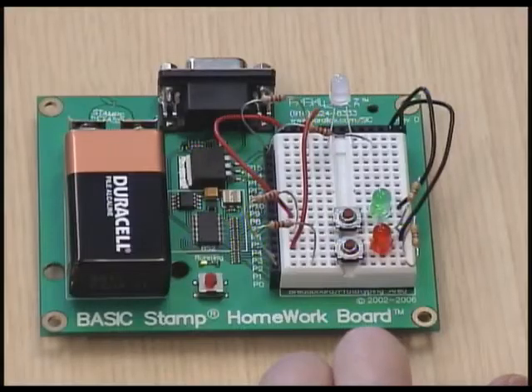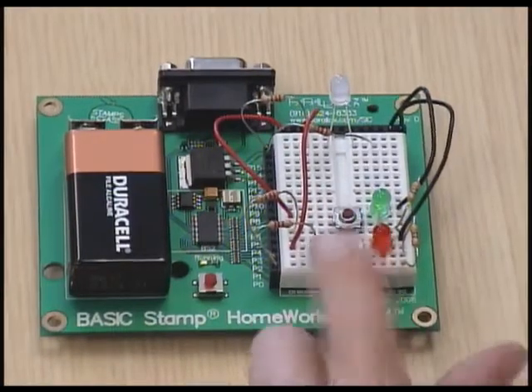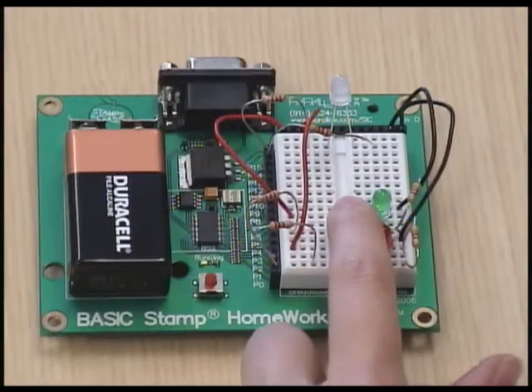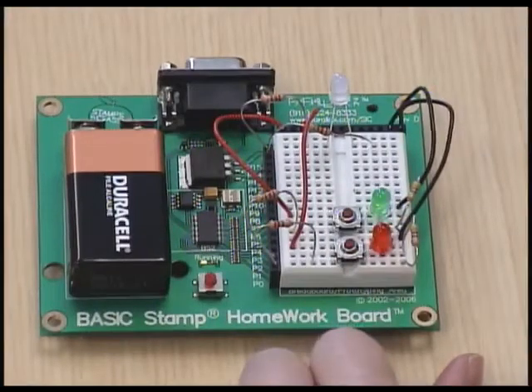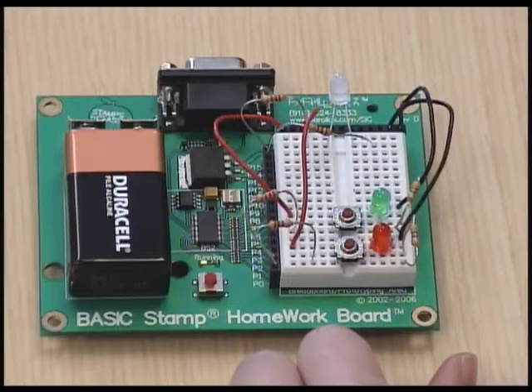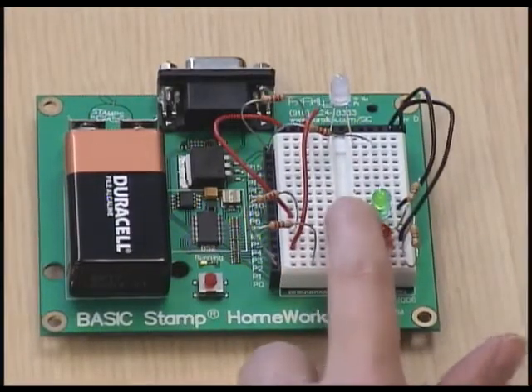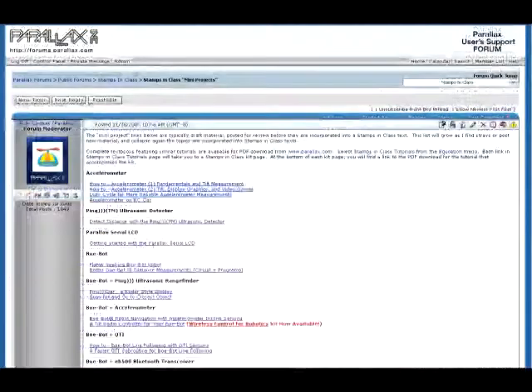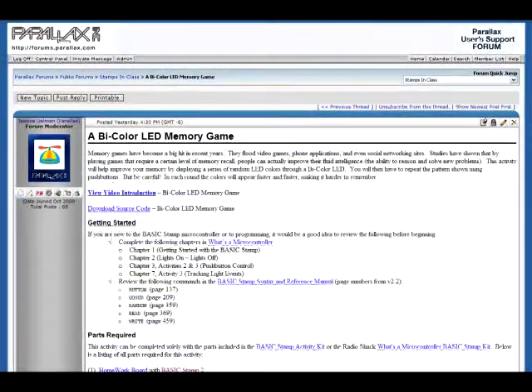Recent studies have shown that by playing games that require a certain level of memory recall, it can help improve your ability to reason and solve new problems. In our game, a bi-color LED will emit random light patterns, and the player will have to replay that pattern using the two push buttons. Each time you progress in the game, the patterns will be displayed faster and faster. Full documentation and source code can be found at forums.parallax.com, Stamps in Class, Stamps in Class Mini Projects, a bi-color LED memory game.